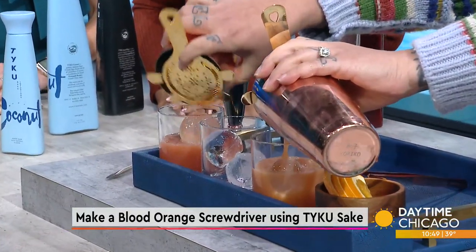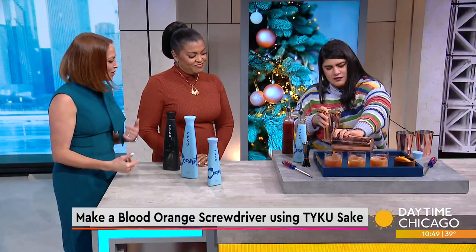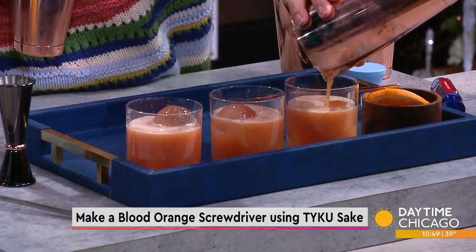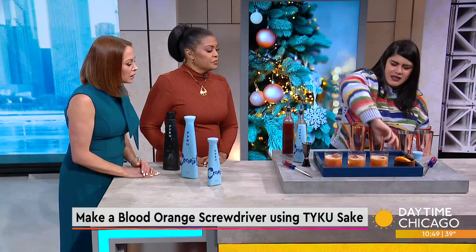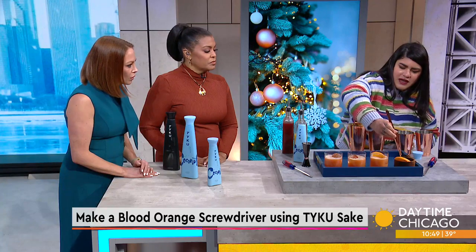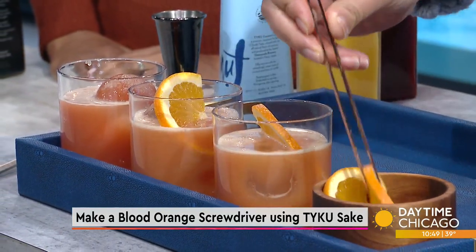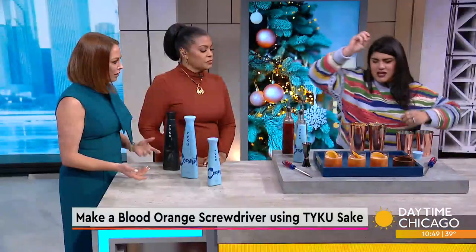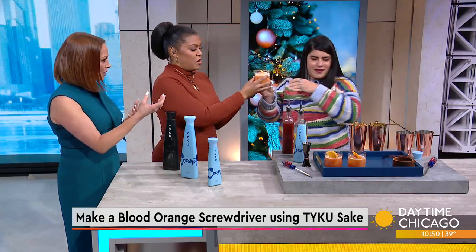Oh, look at that — it's so perfect. And she's using two hands on everything; life is so much easier when you're ambidextrous. Then you top it off. Is that a blood orange or just a regular orange? That's a regular orange — it's kind of hard to find blood oranges, so if you can find one, go for it, but don't feel pressured. It's simple, easy, and refreshing. Pass the screwdriver!